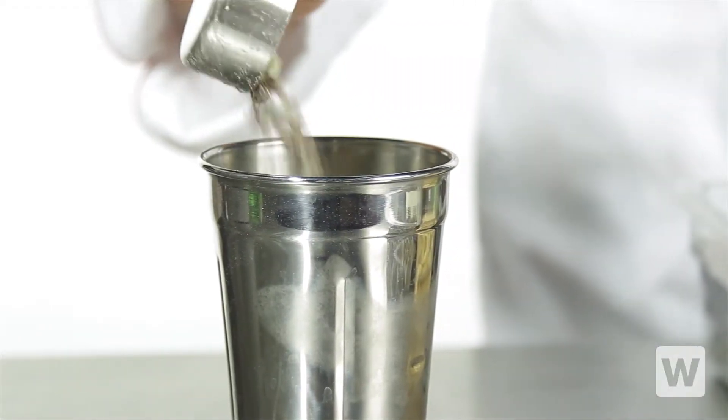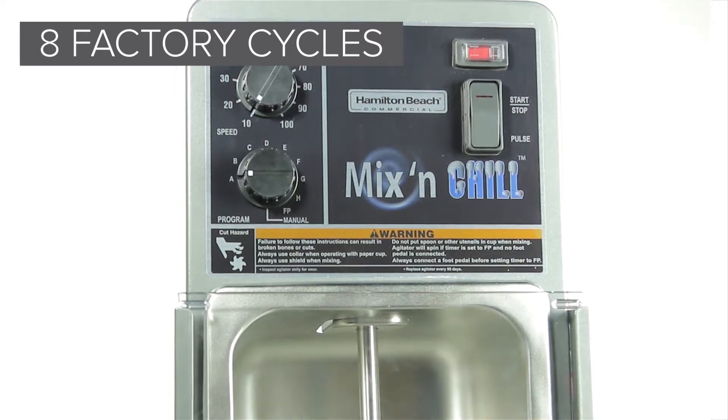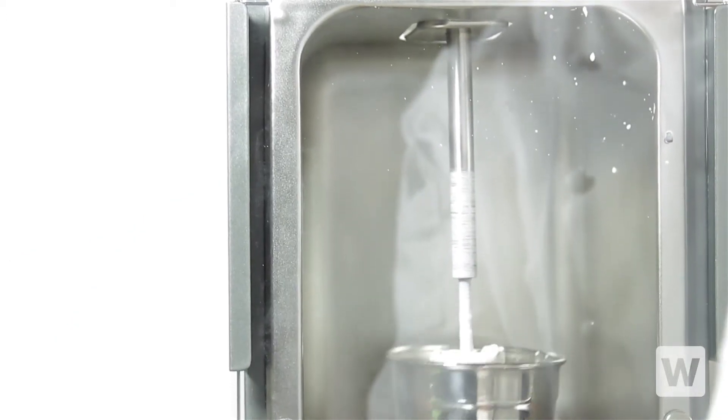The Mix & Chill offers up to eight different factory programmable mixing cycles. To begin using one of the cycles, flip the red switch in the top corner of the mixer and select the cycle on the dial labeled program. The cycle will automatically stop when it's done mixing.